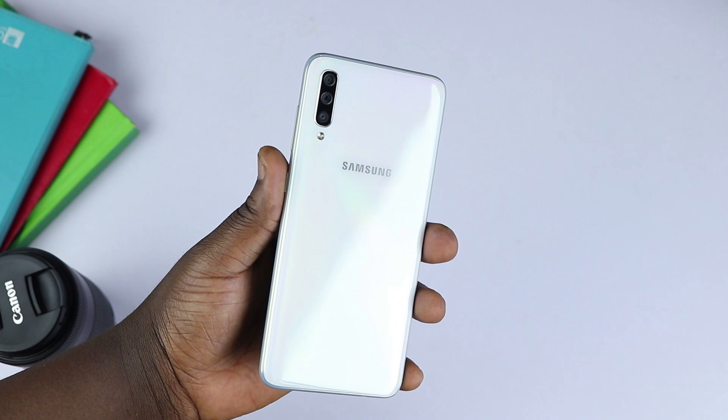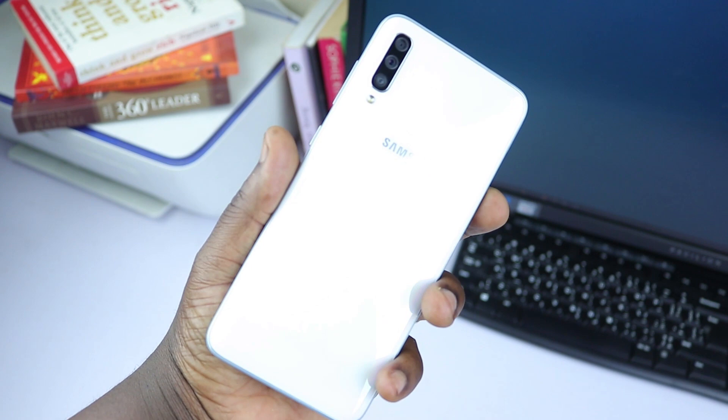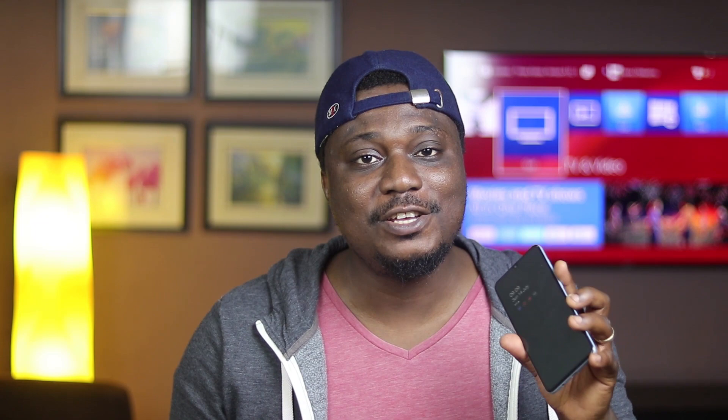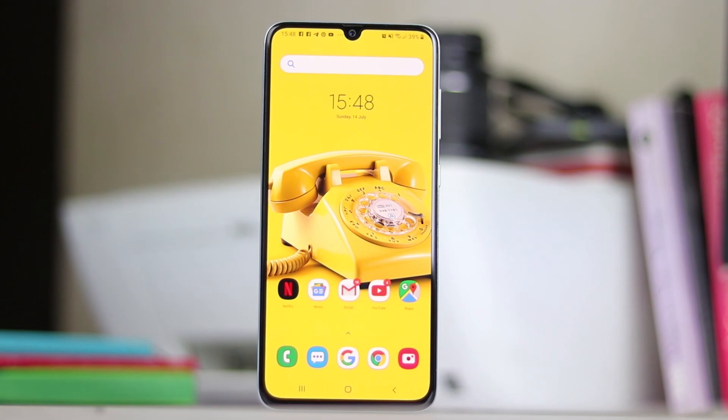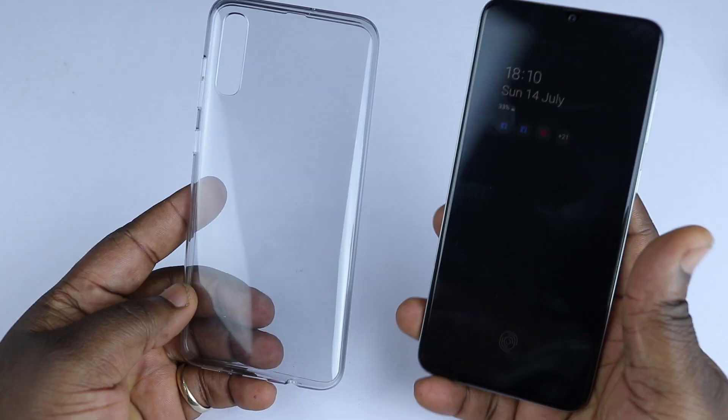This device will set you back in the region of about 120,000 Naira — that's about $330. It's got the same design language as the A30, A20, and A50, sporting a glass-like back that looks and feels like glass. I got the white variant and it looks quite good with the contrast between the white back and the black screen. The device feels good without the case and looks damn nice. Samsung did a really good job with the design, with very thin bezels around the sides. The included Samsung case is transparent and lets the beauty of the device shine through.